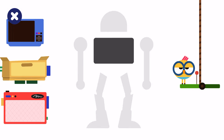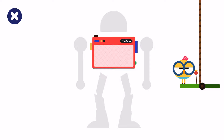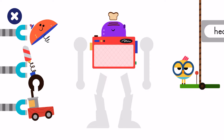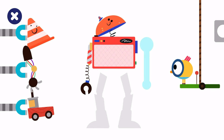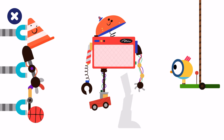Let's build a robot body! Pick the body parts! Head. Arm. Arm. Leg. Leg.